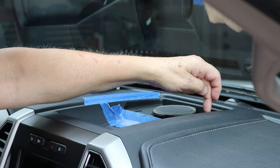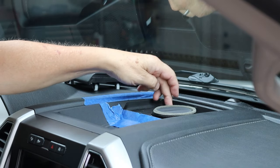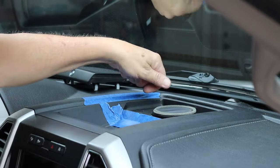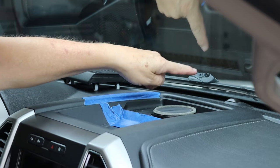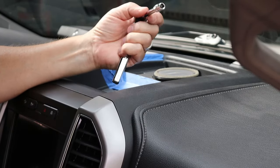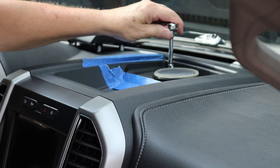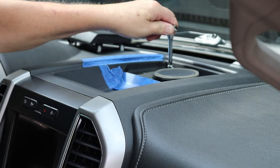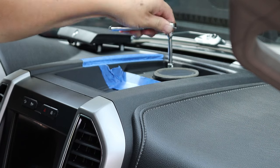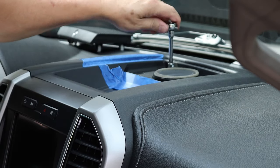There are two hex head screws right here. I believe everything you have to take apart is seven millimeter, so it's easier to have a socket with a quarter-inch drive. You want to be careful when you're wrenching these two not to hit your windshield and crack it. You could use a nut driver — I've got a quarter-inch ratchet socket set with a seven millimeter socket. Just get in there and take these two out; you want to be careful not to smack your windshield.